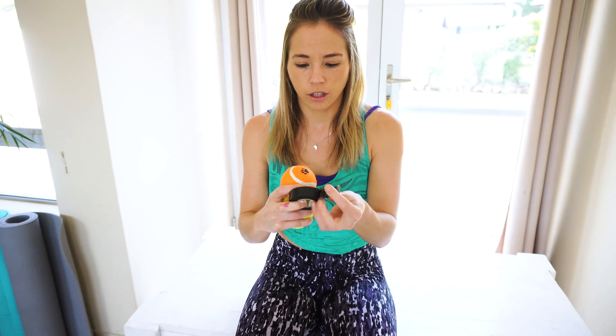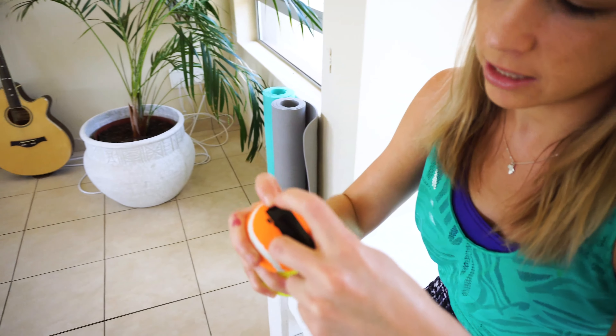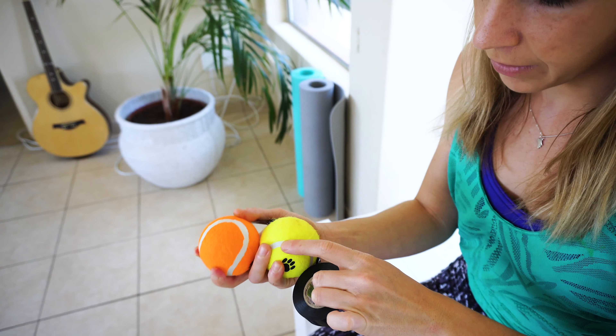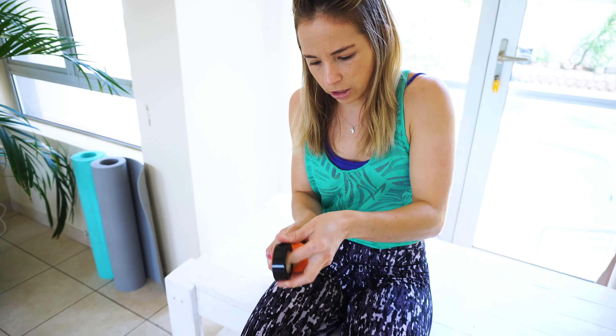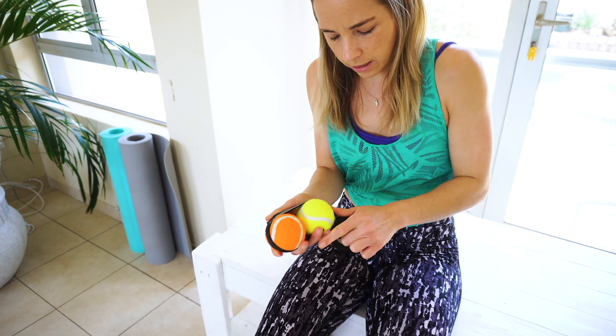All you do is grab the two tennis balls. Firstly, you want to get them connected to one another, so we're going to take the insulation tape and put it on the top of one tennis ball and wrap it tightly around the other one — not so tightly that they start pulling away from each other, but just enough to make sure there's a nice secure connection between the tennis balls.